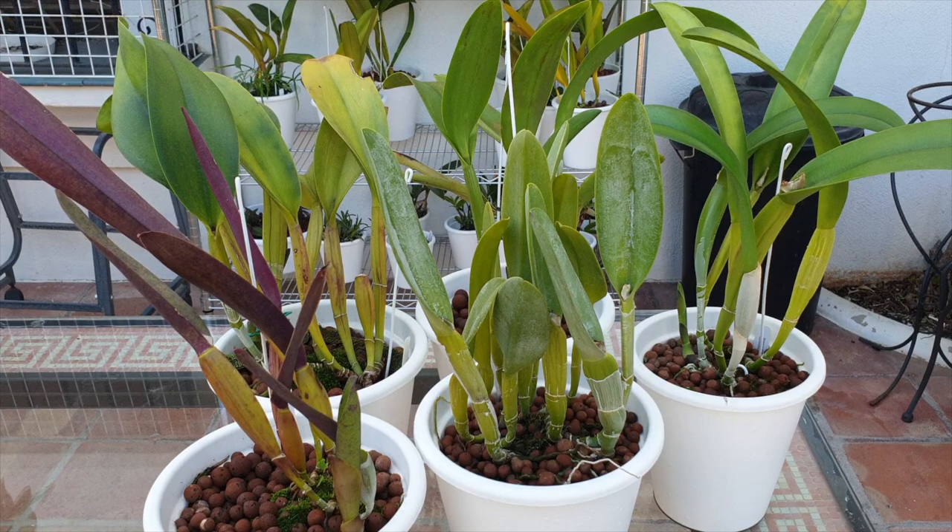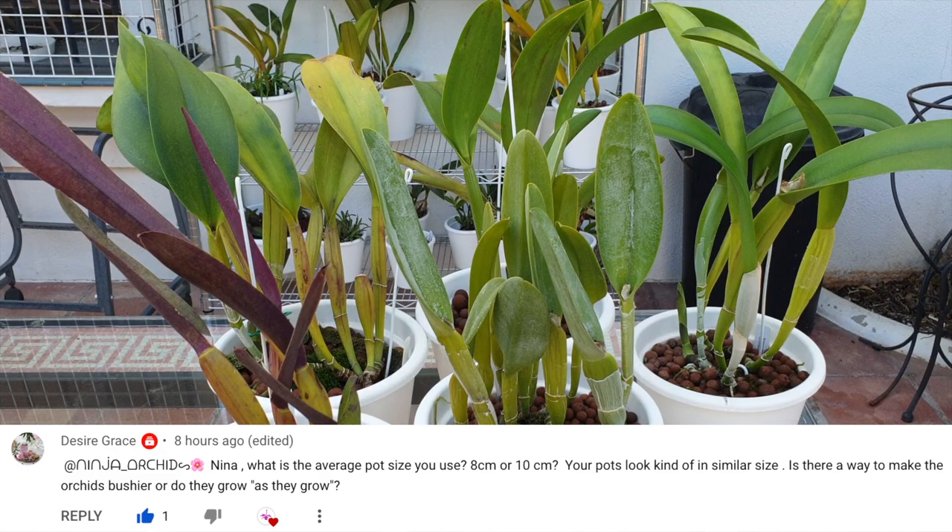No flowers to show you today, but what you see in front of you are some examples that will serve their purpose throughout the video to answer a question from Desiree Grace, which is — paraphrasing — how to grow bushier orchids.